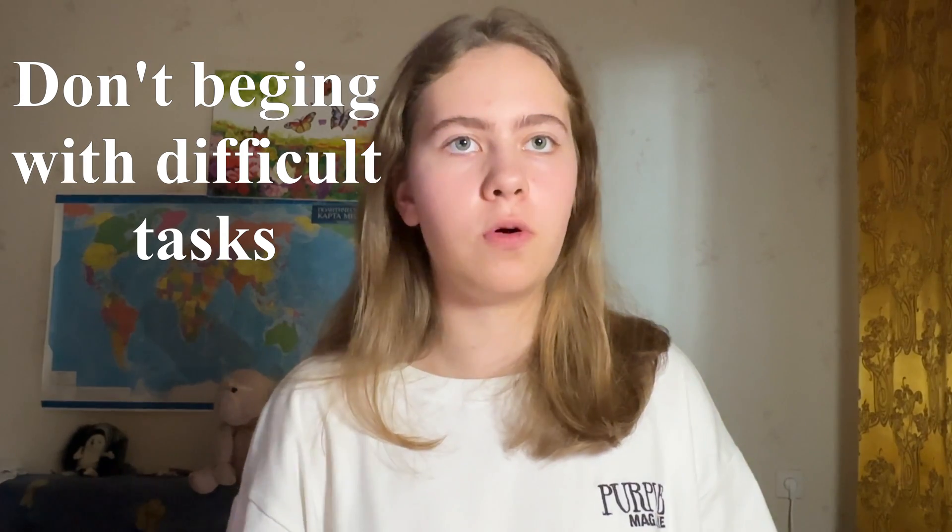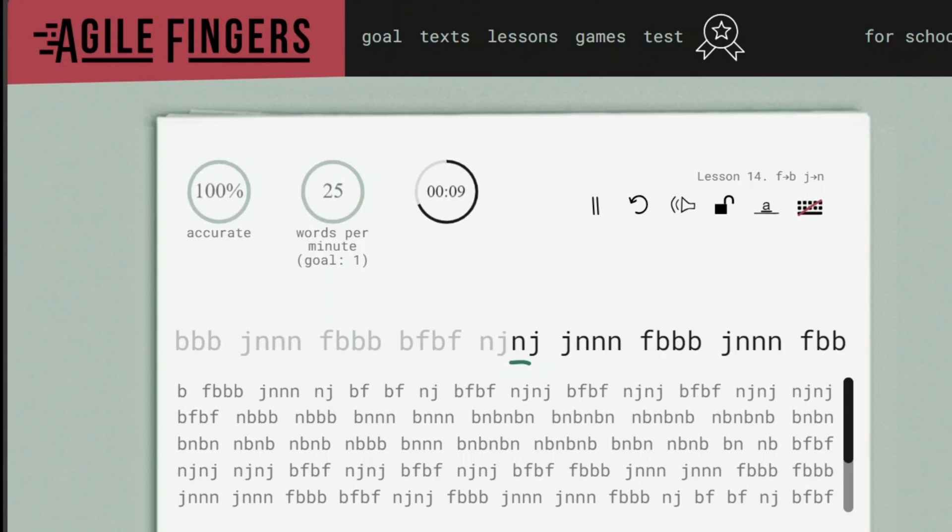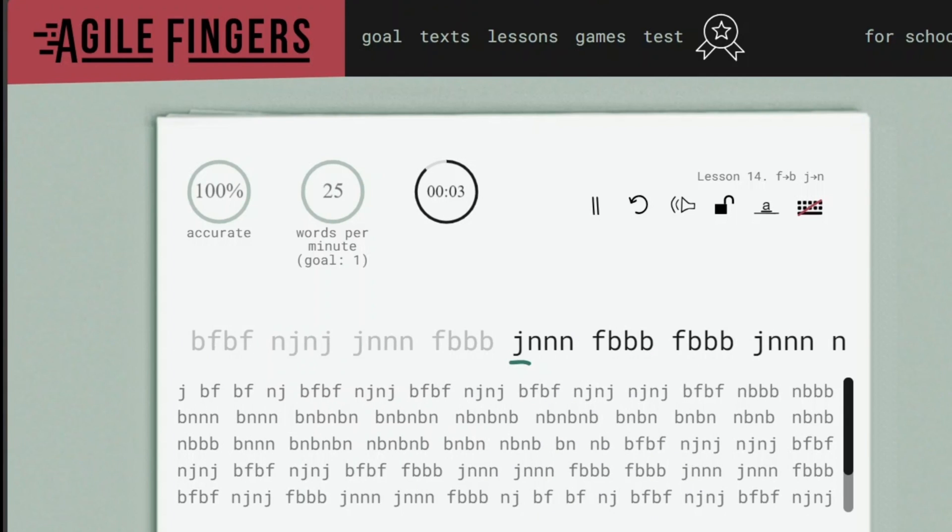On the third day of my challenge, I realized what needed to be done to learn touch typing, and now I'll tell you about it. First of all, don't jump straight into difficult tasks. Usually I started with lessons of medium difficulty, but that's not correct. It's better to work on each letter or finger separately. There is a website for this — you can see its interface on the screen now and the link will be in the description. I'll talk more about training websites later.